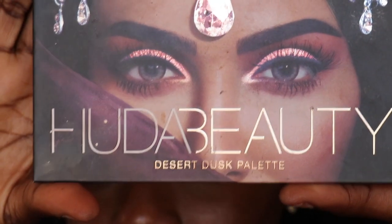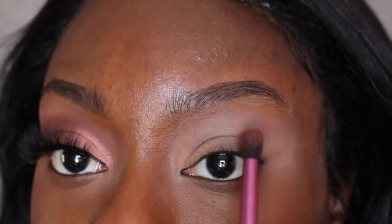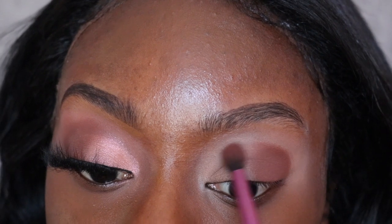For this eye look today, I am only using one eyeshadow palette: the Huda Beauty Desert Dusk palette. I've had this palette for over a year and I really haven't used it. The first color I'll be taking is this really dark brown — I'm going to focus that on the outer corner. I'm using the Real Techniques crease brush. Then I'm going to drag that color to my inner corner just a little bit.